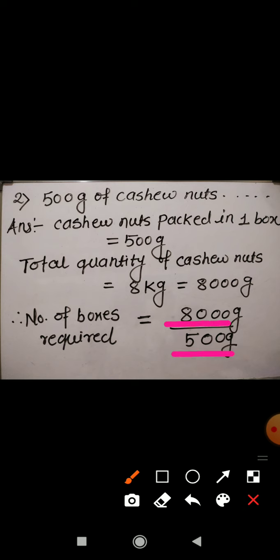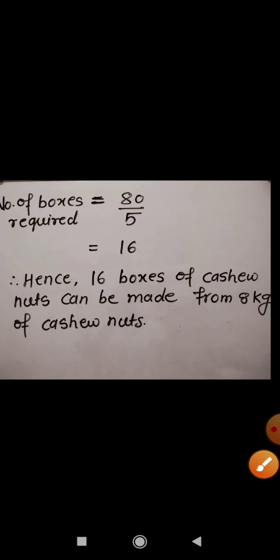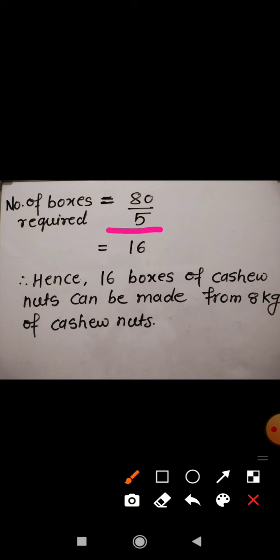When you divide 8000 by 500, the two zeros in the numerator get cancelled with the two zeros in the denominator, and we are left with 80 divided by 5, which is 16. So 16 boxes are required. The final answer is: 16 boxes of cashew nuts can be made from 8 kg of cashew nuts.